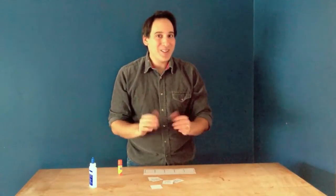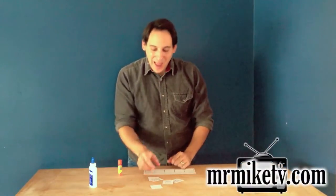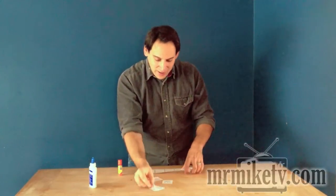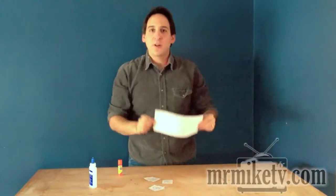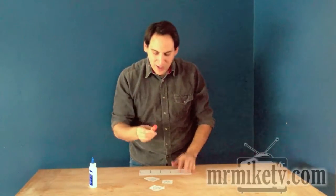Hi there! So here's the situation. You're in the middle of doing a great activity with your little one and they've already got these number squares all cut out and they've got this great sheet that they're going to glue the number squares onto, and you're so proud of them for the job that they've done so far and you've got your glue stick ready.